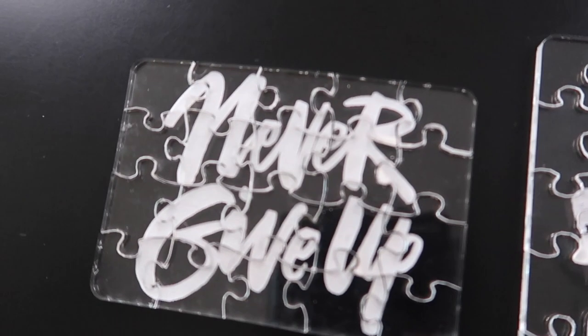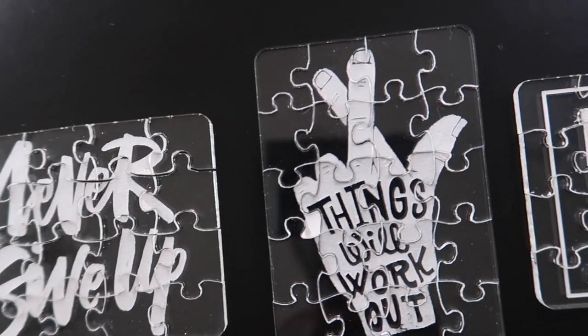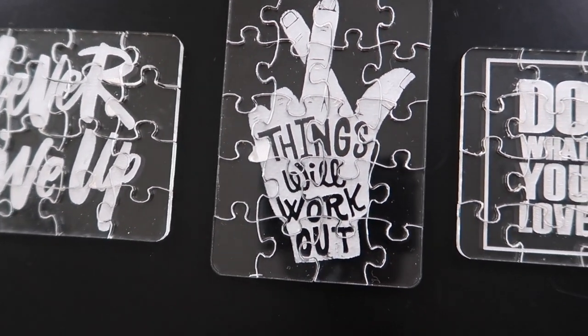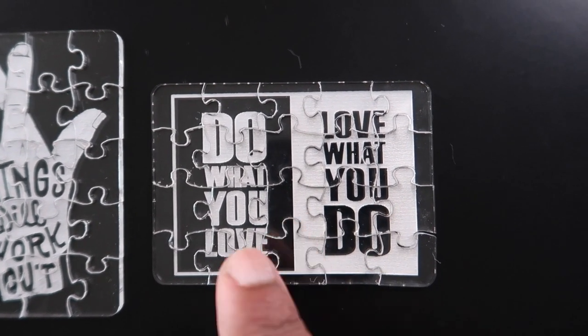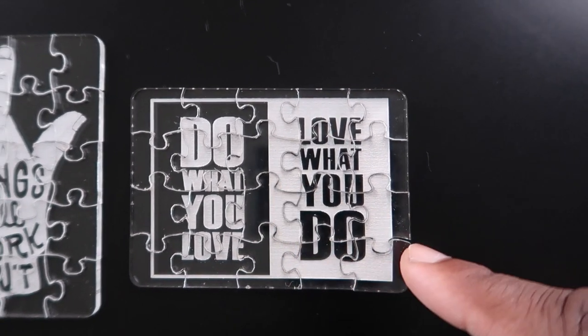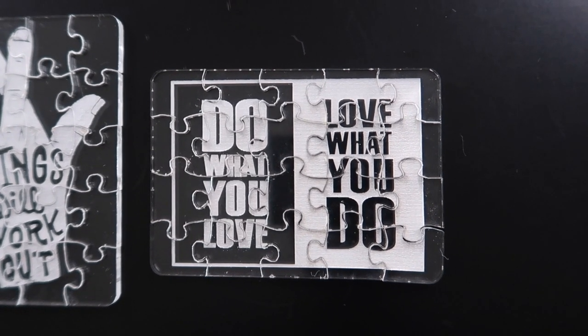Let's get a little close up to it. As you can see, you can really tell what it says — 'Never Give Up.' You can also see the detail in the fingers and all that — 'Things Will Work Out.' And you can also read this message really, really clear. I really like this one because it's reversible — this side is engraved and on the other side the background is engraved, so you can see which one probably looks better.